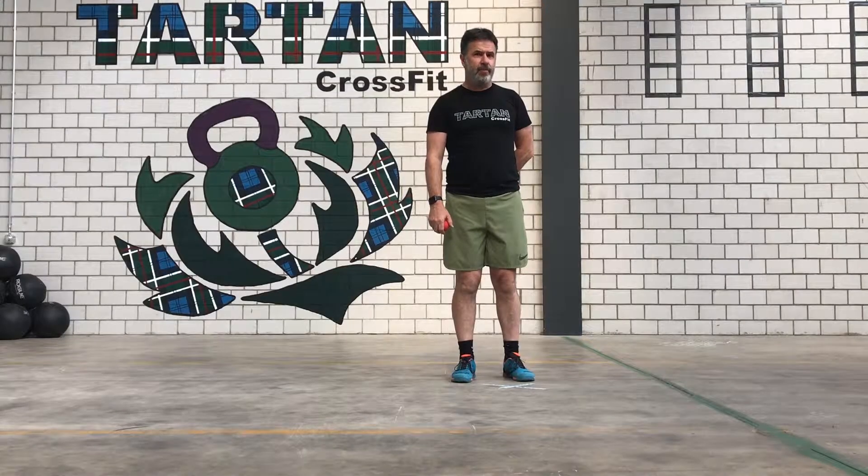Hi CrossFit Clan, mobility time again — as promised, the lacrosse ball. We're working on the hips as your prime mover. Being sat down causes those tissues to really get mashed down. You can use the lacrosse ball or you can use the Yoga Tune Up alpha ball.